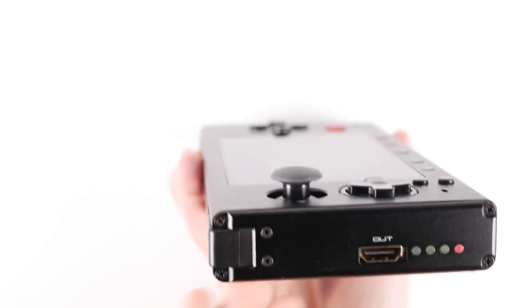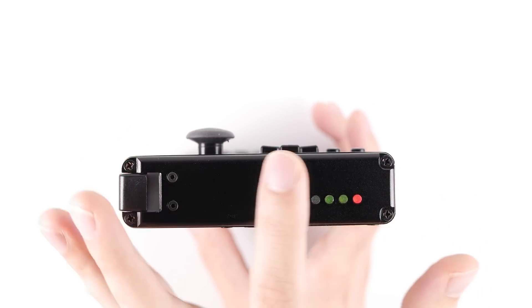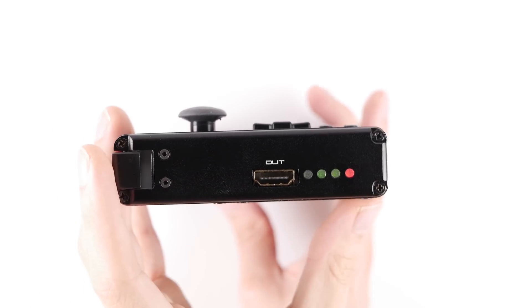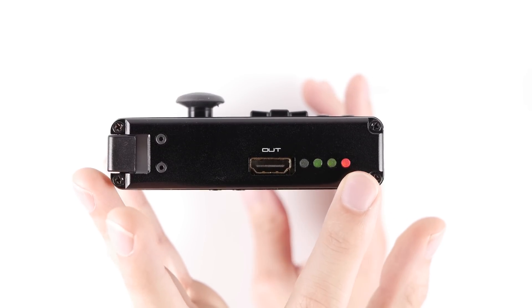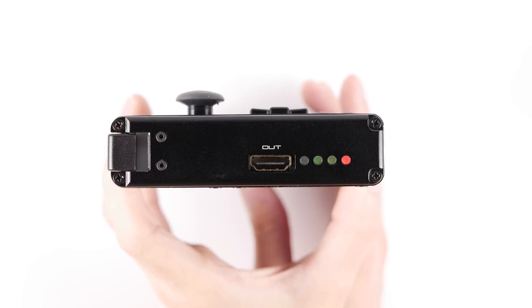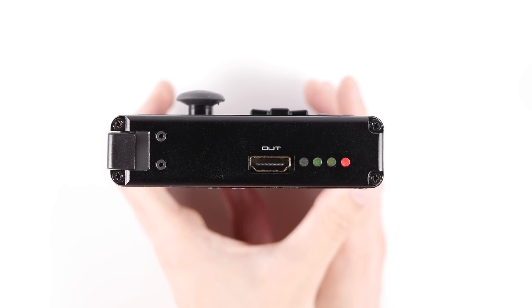The other side of this has actually gone through some changes over the development of this product, and it looks poised to change in the next iteration again. This current version displays battery charge through a set of four LED lights that shine for each quarter of a charge that you have. I believe the next version of this dock will come with a mini LCD screen powered by an Arduino to give you a digital readout of your battery charge.